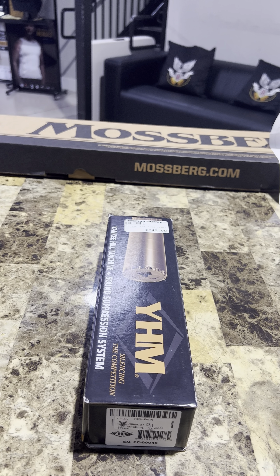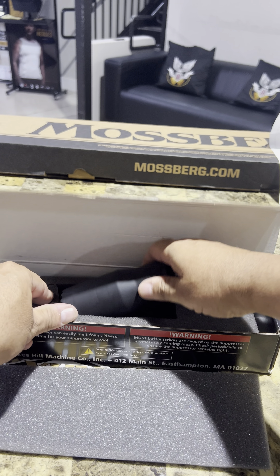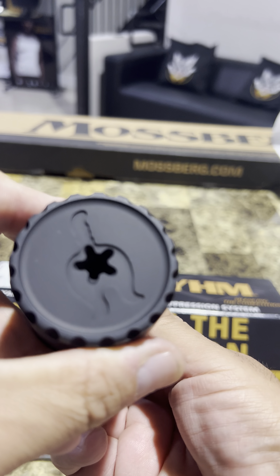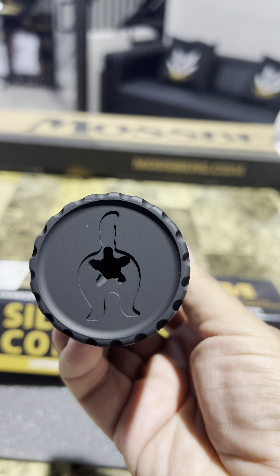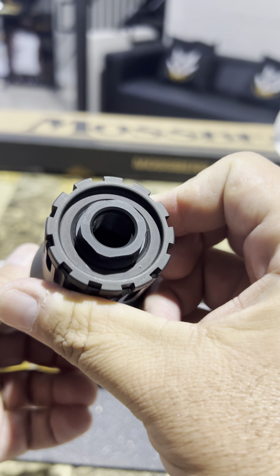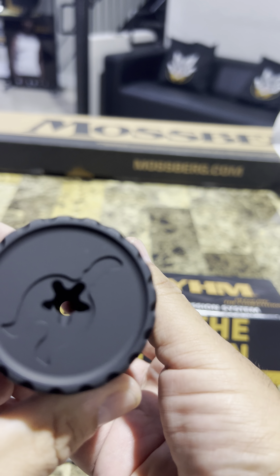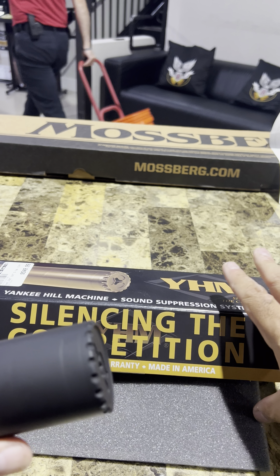Here's the first one I bought — for another 556. I'm going to open it real quick in front of you. It's called the Yankee Hill Fat Cat. As you guys know, I already have a Yankee Hill. Check this thing out. I don't know if you can see this, but this is a cat, and this is where the bullet comes out — it's supposed to be the cat's butt. Look how small this suppressor is. And it's called the Yankee Hill Fat Cat.